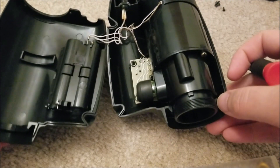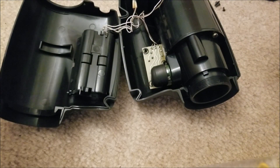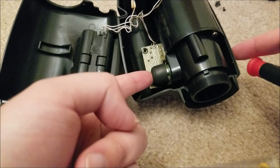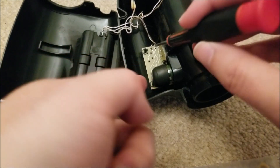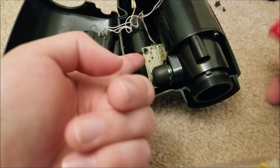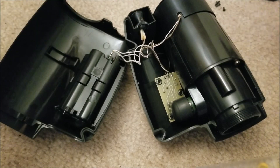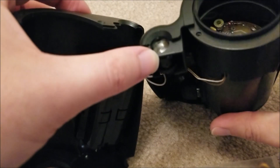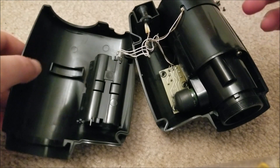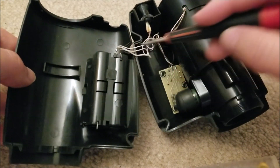We have the high voltage rubber housing. There's a board underneath with just two tact switches — they're momentary. One of them goes to the IR LED in the front, which is just an IR LED with a little optic in front of it to set the beam width and whatnot. We have the AA battery case, and finally two leads going over to the tube itself.